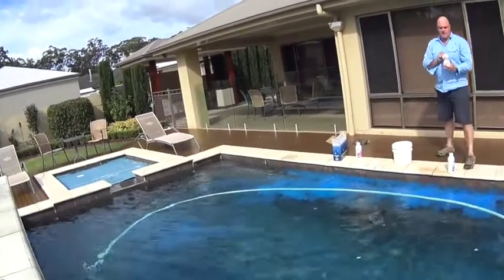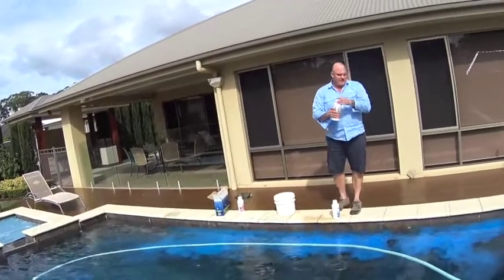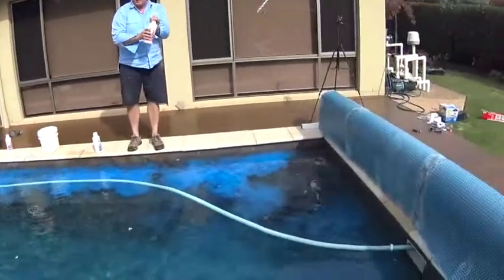And finally, we're just going to add our super shine. Again, it's just going to be a broadcast over the pool.